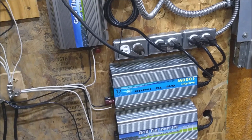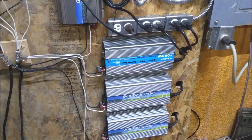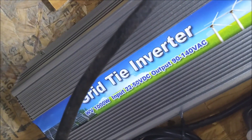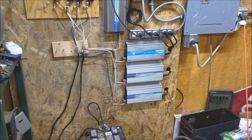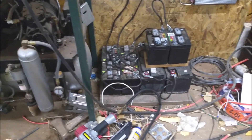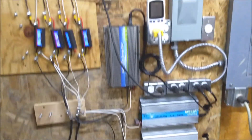These grid tie inverters are generally meant for solar panels. The way they work is on a range — the voltage range is 22 to 50 volts. Basically, what that means is that once those inverters are on with them connected to the batteries, they will draw the batteries down to 22 volts.